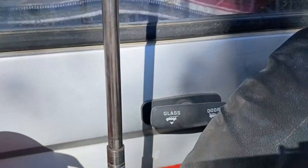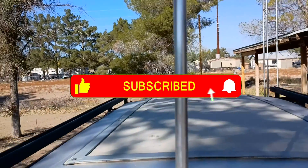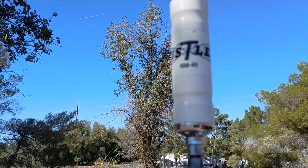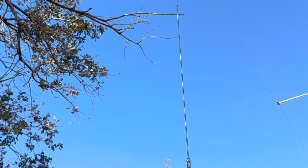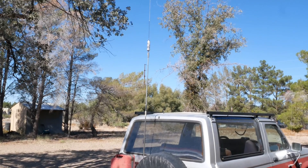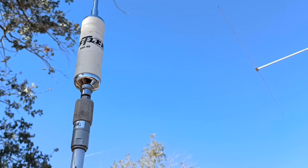This is a Hustler brand HF mobile antenna — it's an MO3 mast foldable with an RM40 40-meter resonator and stinger. I have no affiliation with Hustler, but I just prefer center-loaded antennas over base-loaded antennas. The nice feature about this particular brand of mobile antenna is the resonator and stinger is removable, and you can swap in different frequency resonators and stingers as needed.